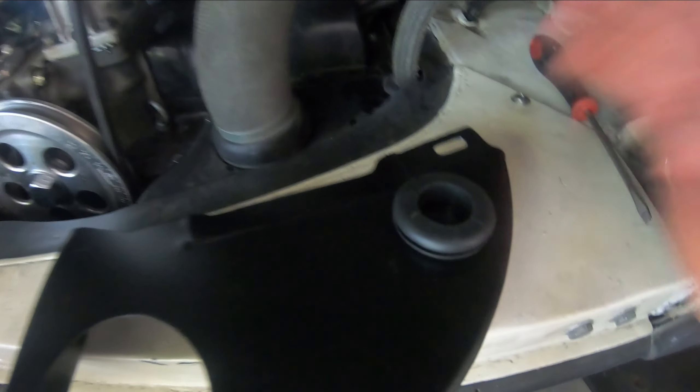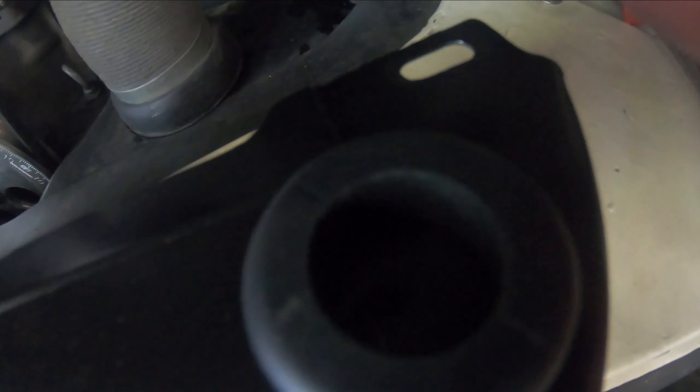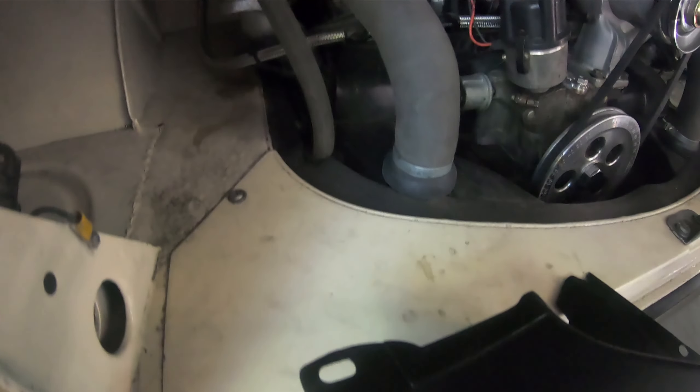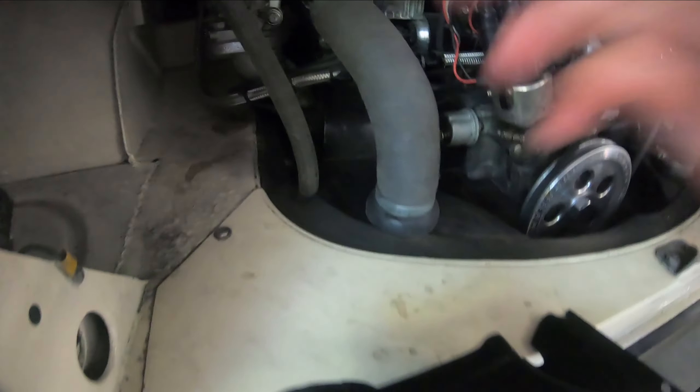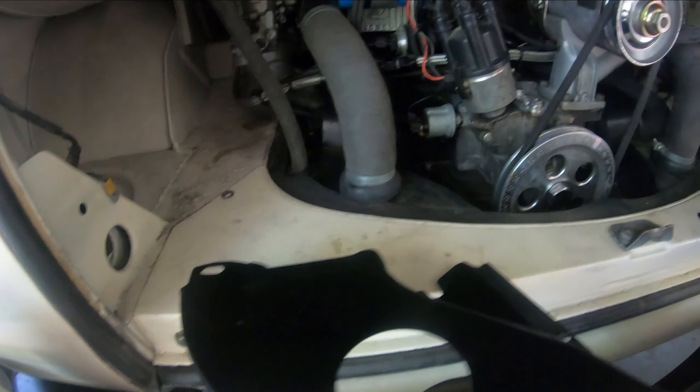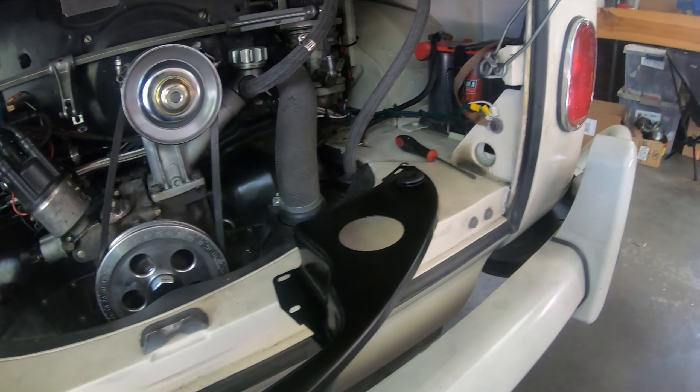I checked out where exactly the breather hoses are on the existing engine and marked a little dot at the center of this one, and over on the other side I marked a dot where that one would go. That way when I swap out the engine, I just disconnect these breather hoses and reconnect them to the new engine.